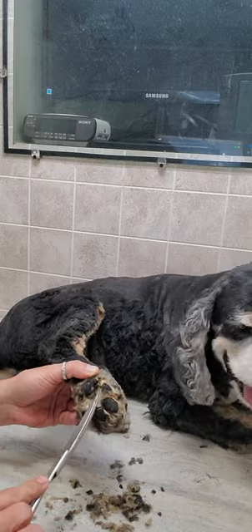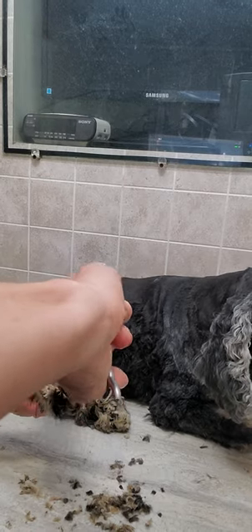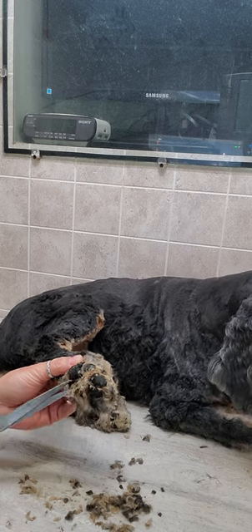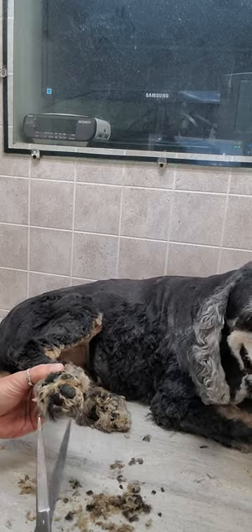I just use the scissors here. I don't use any restraints in any of the groomings that I do with any of my dogs, and I don't edit any of the films, so you get to see the full groom of the dogs — and some are nicely behaved like Arthur here, but some are not.